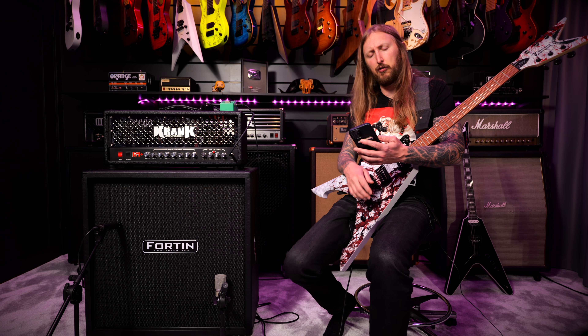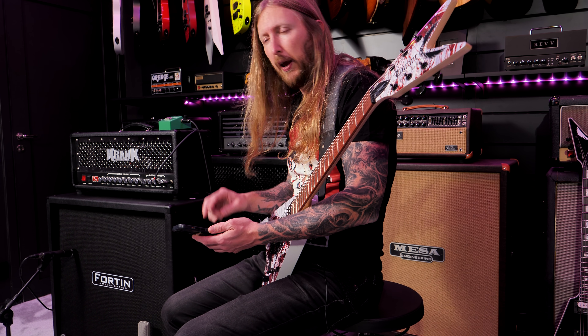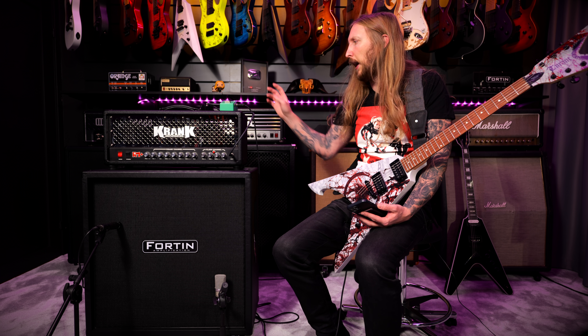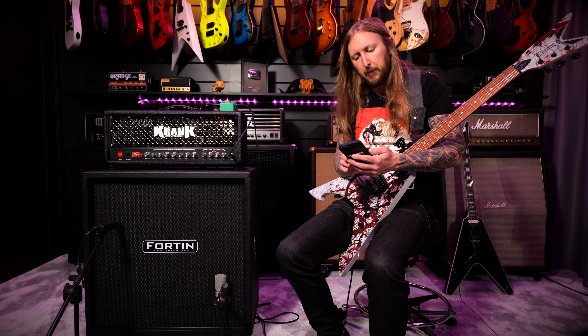Michael is saying everything is reamped by Andy Sneep, probably through one of his Rectify Racks and a Max-On Overdrive.